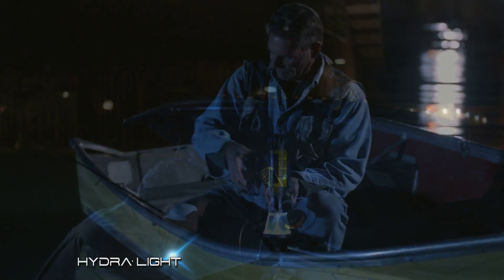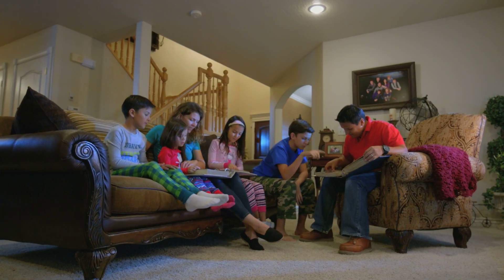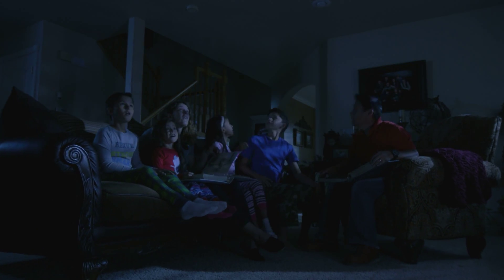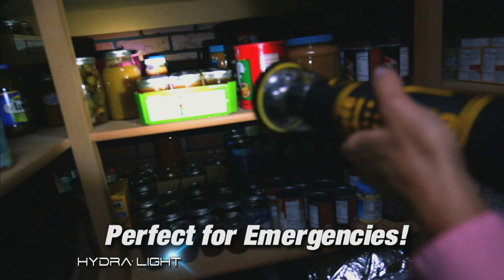It's perfect for your boat or for any time you need a hands-free light. And for those times when the power goes out, no problem. The HydraLight is the perfect long-lasting light for emergencies of all kinds.